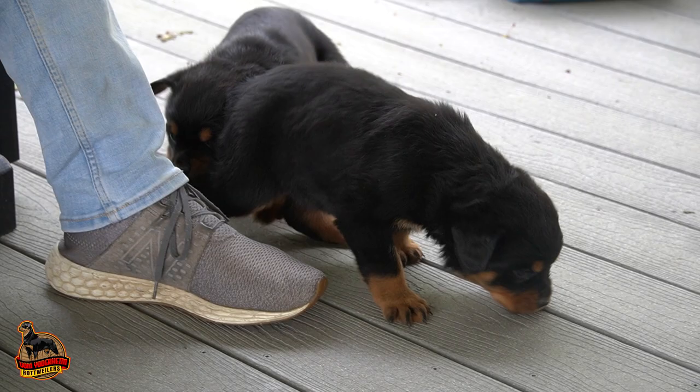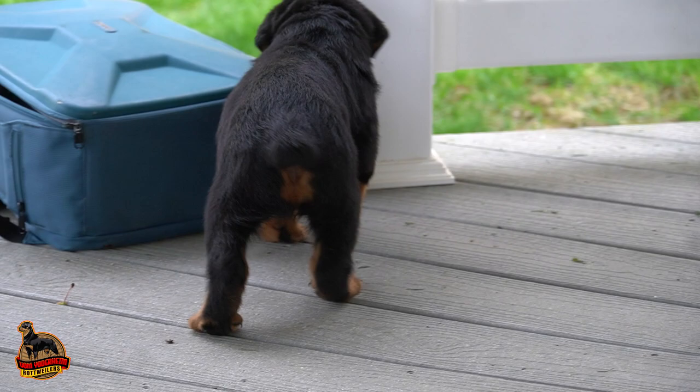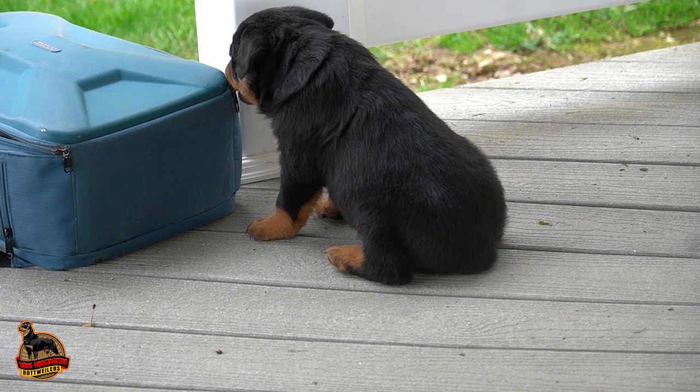These puppies are AKC registered, so there will be paperwork to provide. You'll need to give the vet check, the deworming and vaccination records, and the AKC document. Normally a two-year health guarantee goes along with your pups, or whatever health guarantee you want to provide.